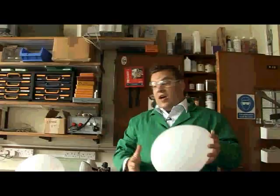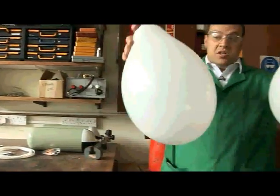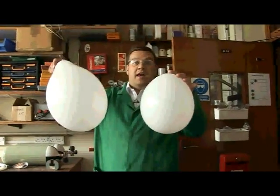But just to show you how dense it is, we've got a similar balloon, but you'll notice that this balloon is much, much higher filled, so it's much, much bigger. Now this is one that we've just blown up with air.